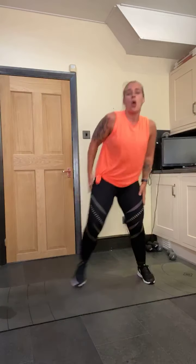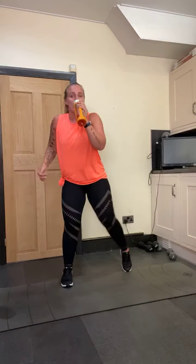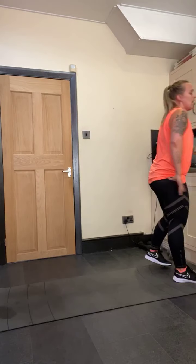Go down and pulse — eight, seven, six, five, four, three, two, one. Step out, woo! How are we feeling the burn? We've got one more thing to do. Those legs should be crying — they should not be our friend.